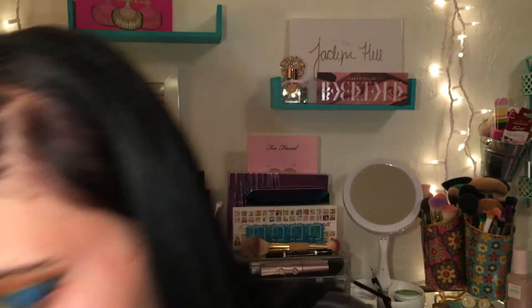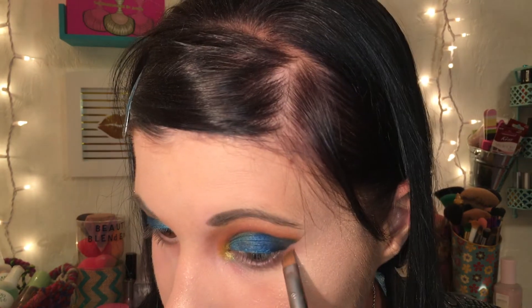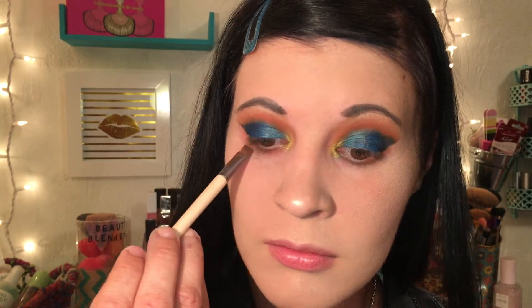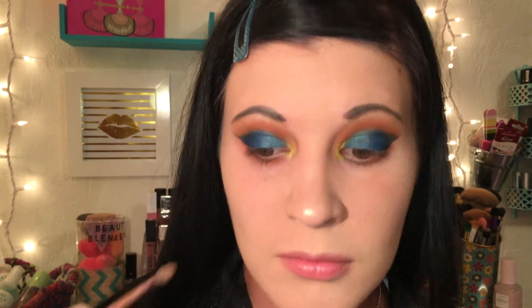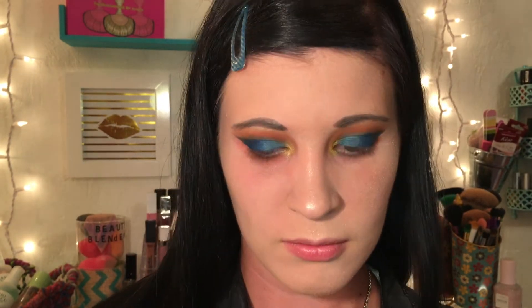After finishing my face, I come back to the eyes and go in with the shade 'Moose' using an angled brush, working that all into the lower lash line to match the color on the upper lid. I blend the colors out and that completes the eye look.